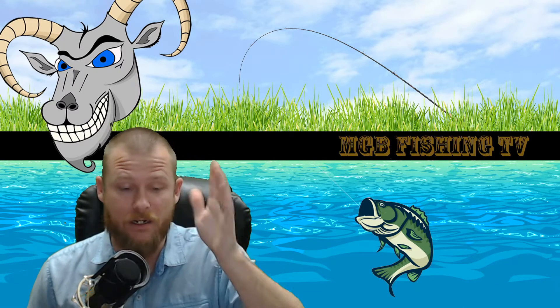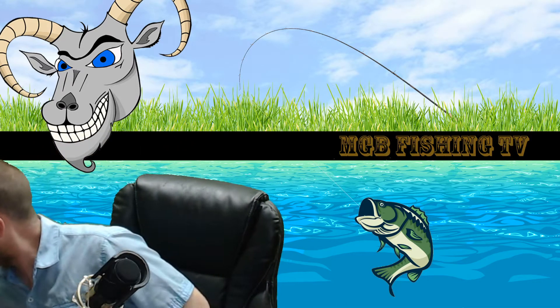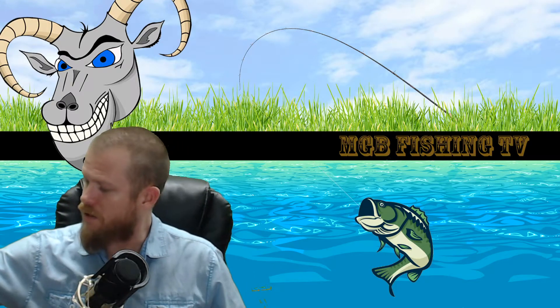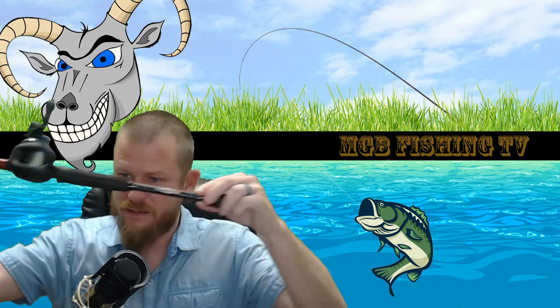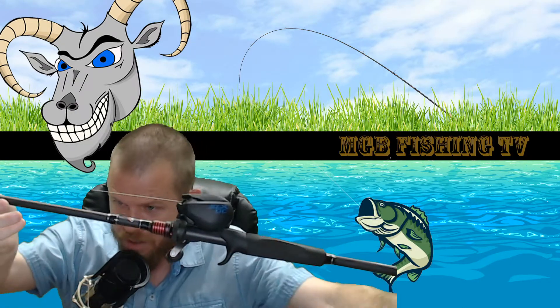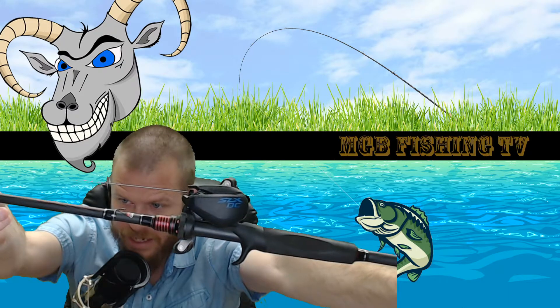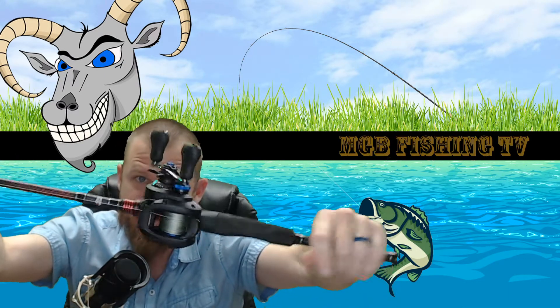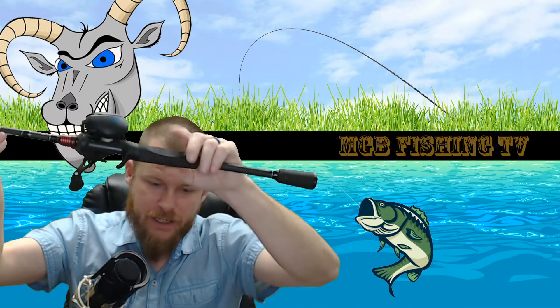I also did get a new reel. I got the Shimano SLX DC reel — it's the 150 HG, so it is the 7-to-1 ratio.